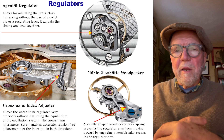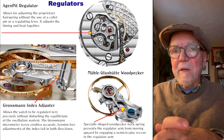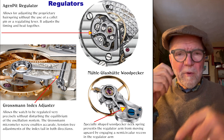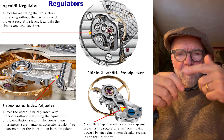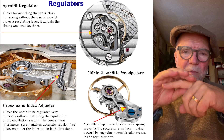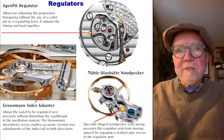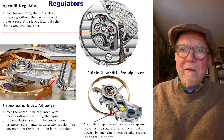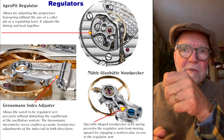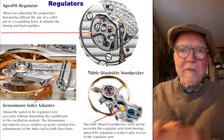The Grossman Index Adjuster is one I really like — I have a Moritz Grossman watch with it. It works like a long screw mechanism: the index tail sits right on top of the screw on the index adjuster, and you just turn that screw to get a very fine adjustment of the hairspring rate.